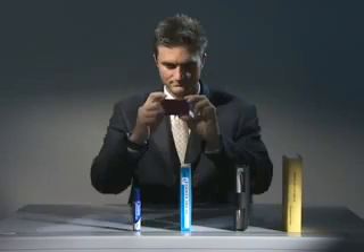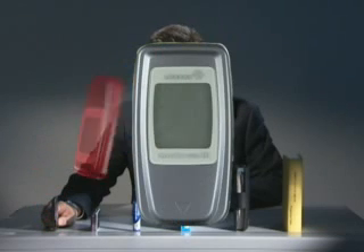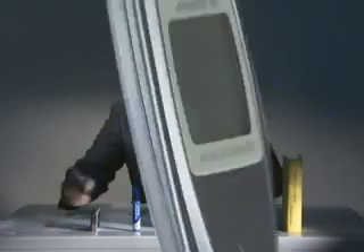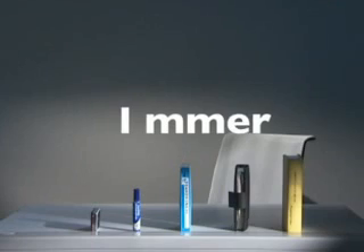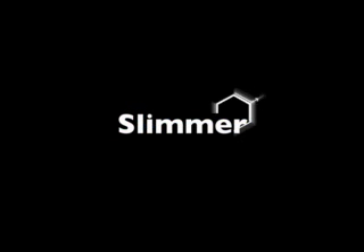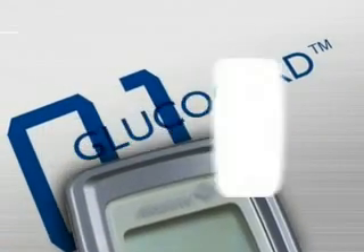Slim — the slimmest of them all. Glucocard 01 is surprisingly compact and remarkably slim and stylish. The ideal design is both stylish and easy to use.